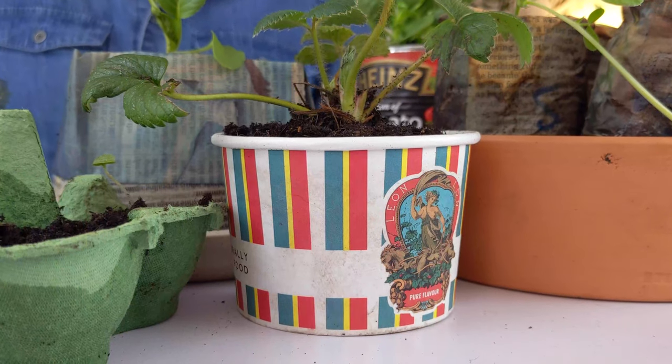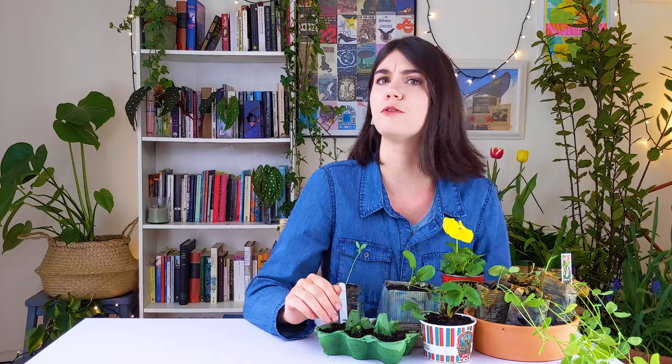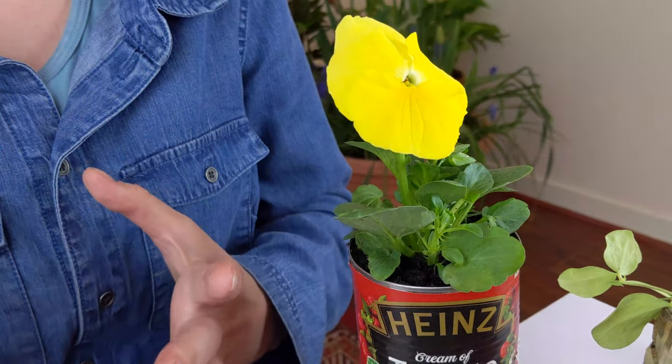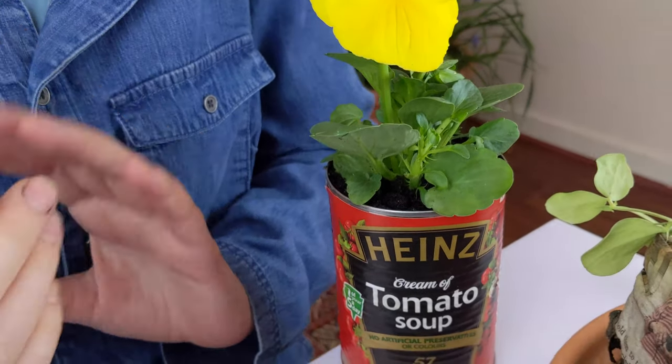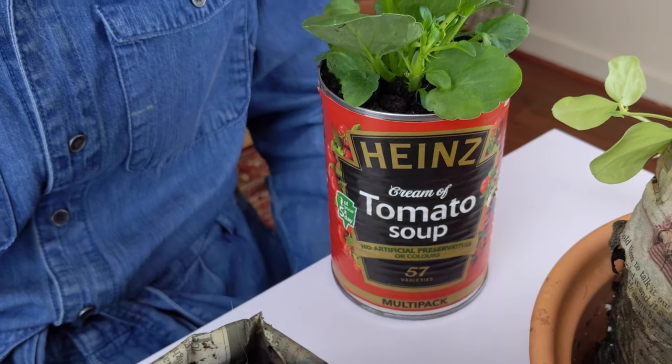What I'm going to be doing today is showing you how to make some biodegradable containers. Classics: you've got toilet paper tubes, egg boxes, rolled newspaper pots, and some other things you'll have kicking about your house as well. And some non-biodegradable containers like tins. So we're going to start with the easiest one — toilet paper tubes.